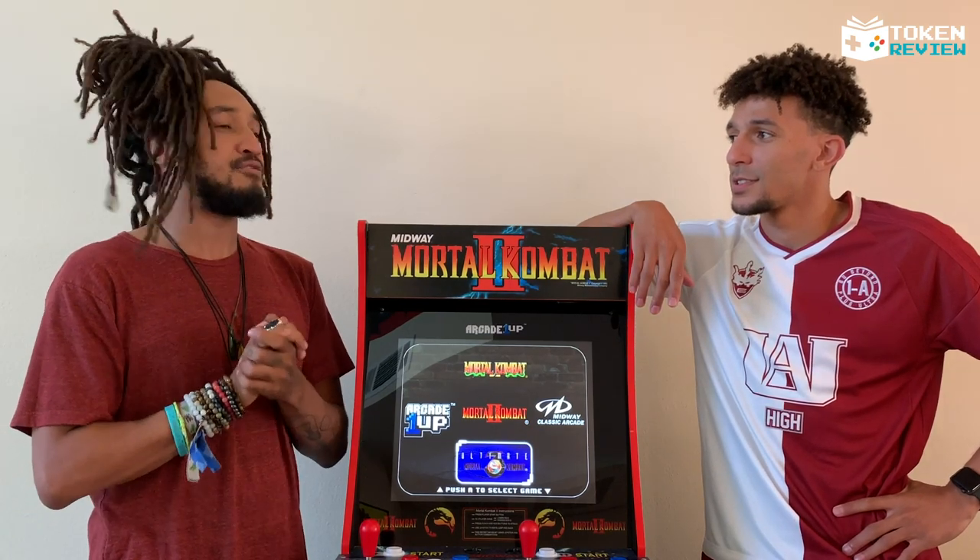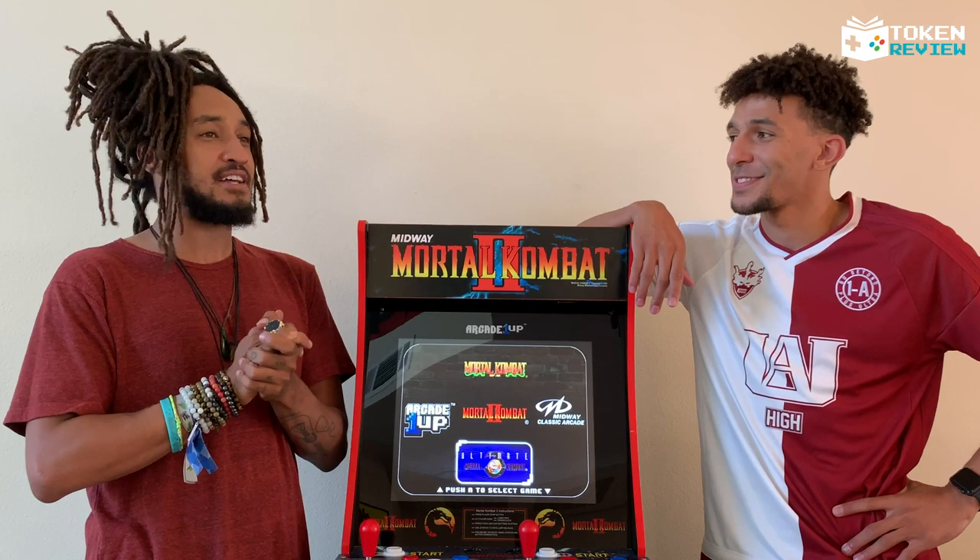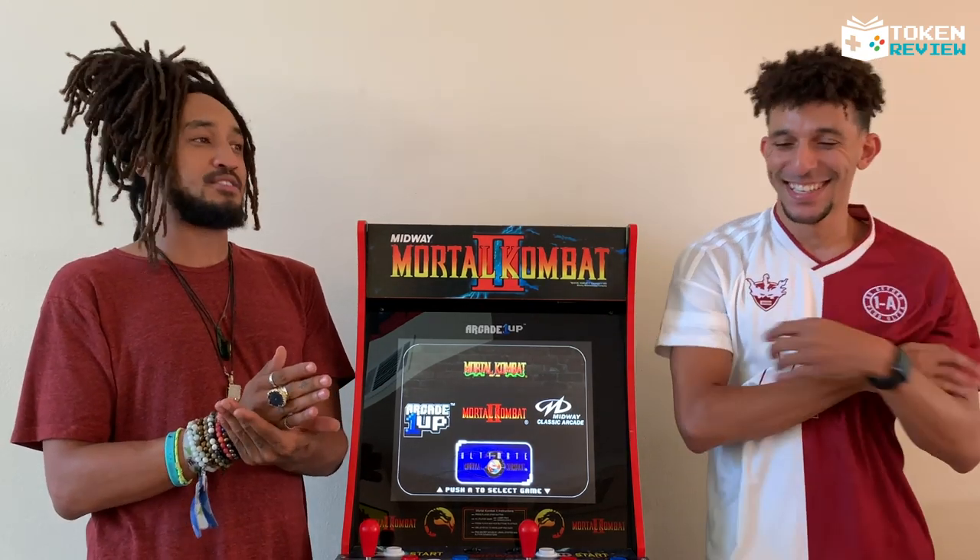Personally, I've always been a fan of Liu Kang from the beginning — that down-down low kick fatality I have always remembered and always used. I don't even know his other moves, but shout out to the monks out there.